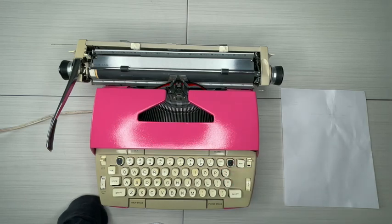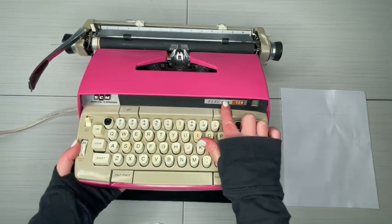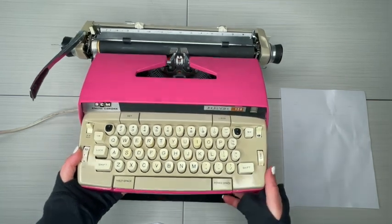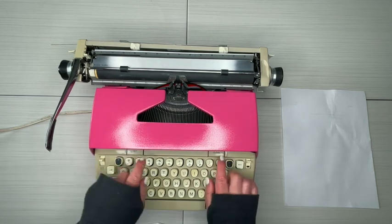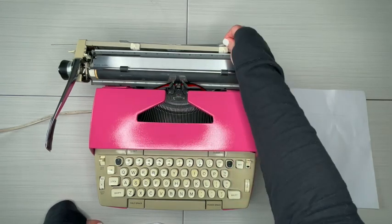Let's take a look at how to use this 60s Electra 120. This one happens to have the black front, and the nameplate is over here on the right side — that's going to be where the power indicator light is. The 70s version has a different front on it.